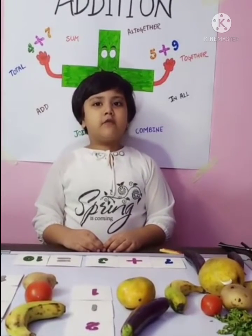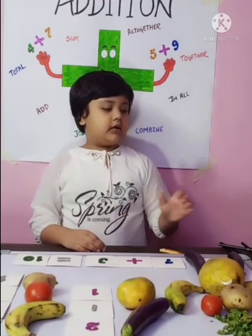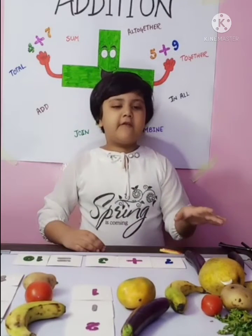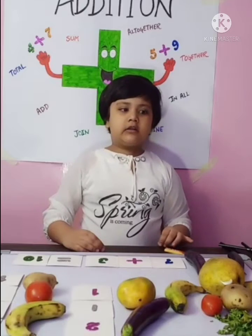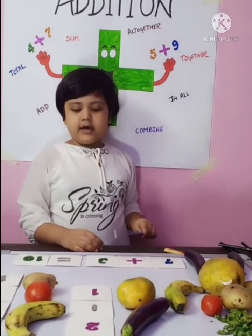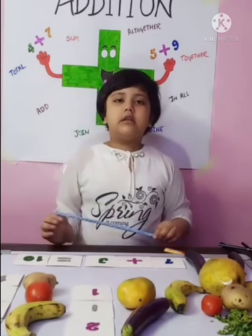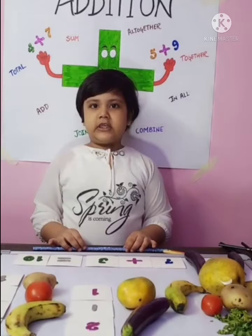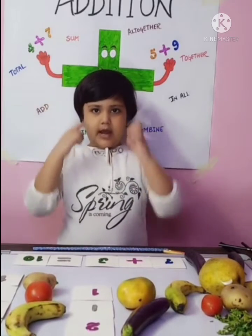Now I will tell you about the activity our teacher told us to make a character using fruits and vegetables. This is our character using fruits and vegetables. We use seven vegetables plus three fruits. Let's count the total number of fruits and vegetables. Seven in the mind,